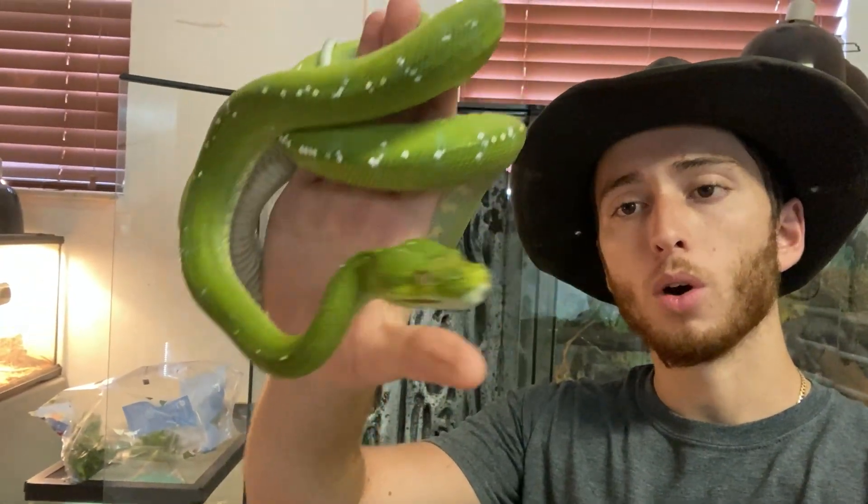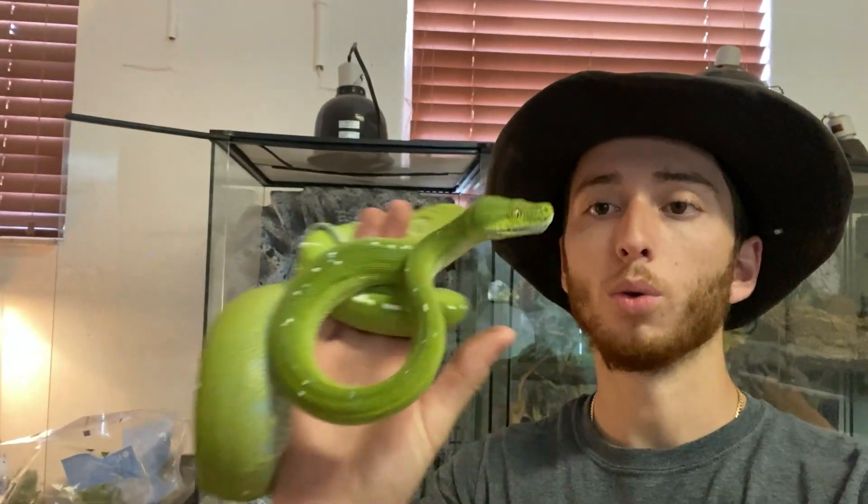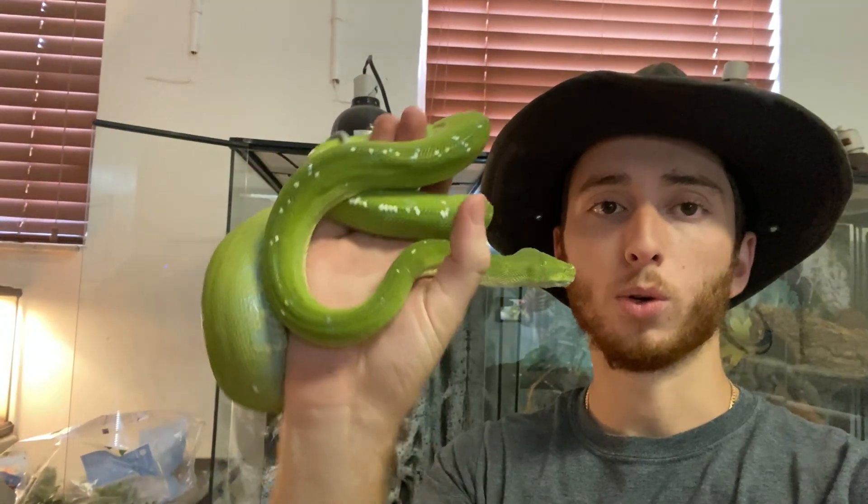What's going on guys? Right behind me I have Aru's old enclosure. For those of you that don't know, this is Aru, my green tree python — she's an Aru green tree python. I named her after her locale. Today we're going to be doing a little makeover for her enclosure. I'm going to see if I can hopefully put some live plants in here and see if they'll be able to survive.